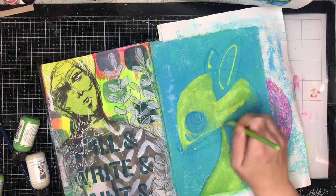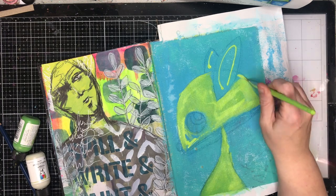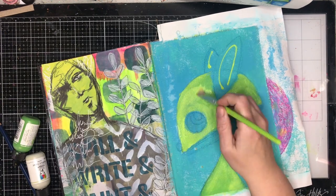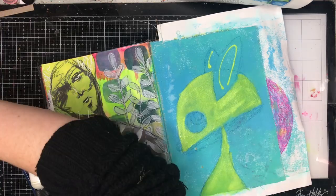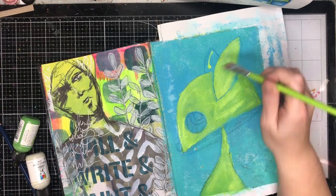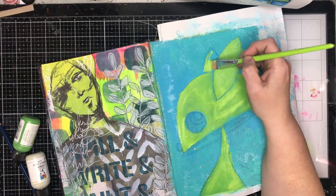One of the techniques that James used in his making of this was using distress crayons, which I have got some of and really haven't used them all that much — I barely used them at all actually. So this is a really great push to use some materials that I hadn't used before and in a different way.